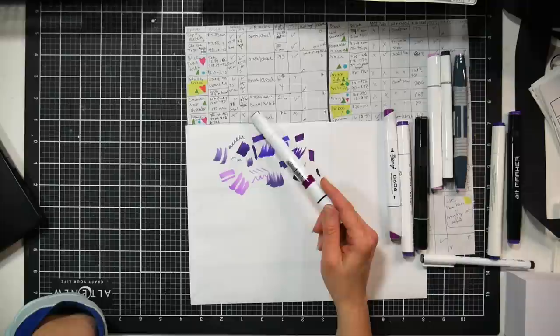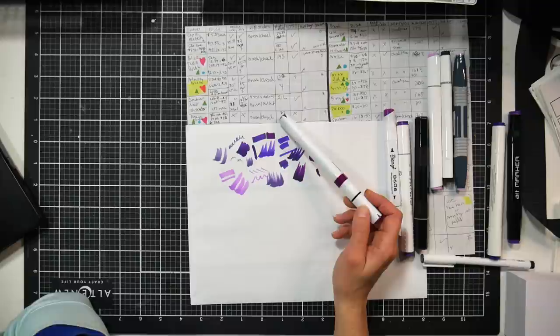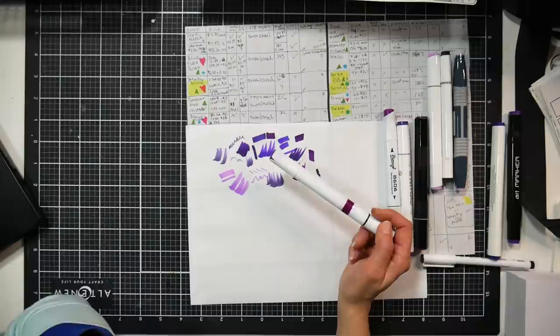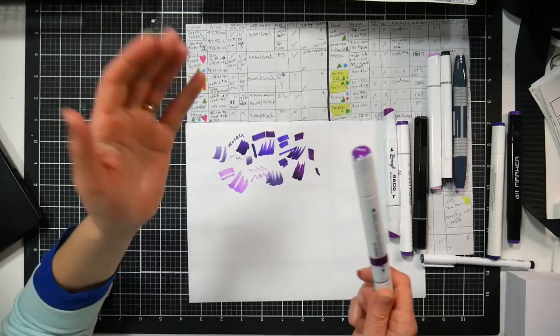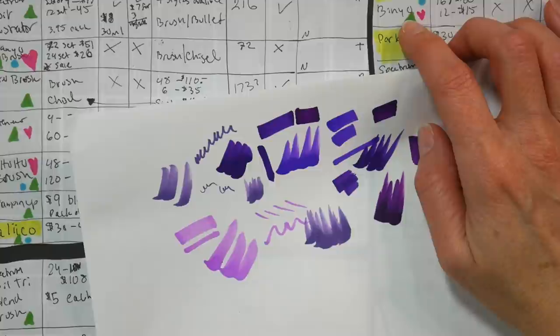The Bienia case with plastic inserts keeps your markers in order so you can see exactly where they go. There is no open stock for these markers. The largest set is 72 markers, currently on sale for $51 - usually around $120 - so if you want these, snag them now. The 24-set is $26. There are no refills and no replacement nibs. 72 is the maximum number of markers available, though they also have 24 and 36 sets and some 12-set skin tone packs.